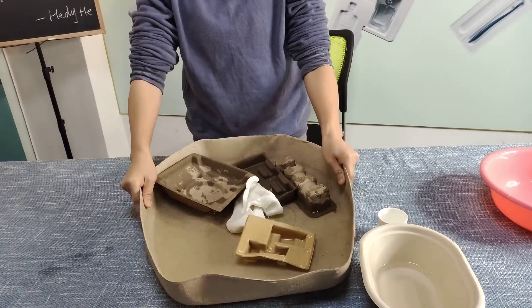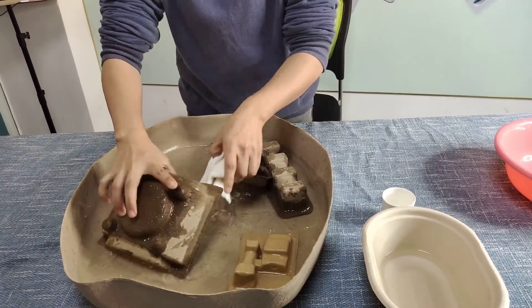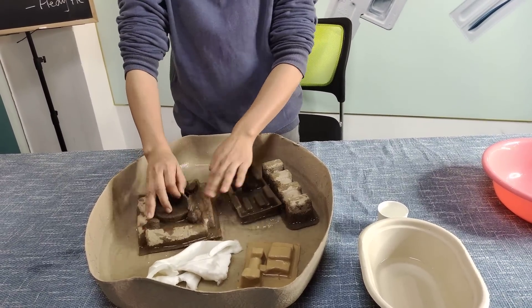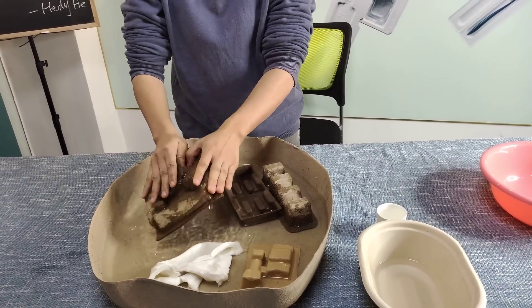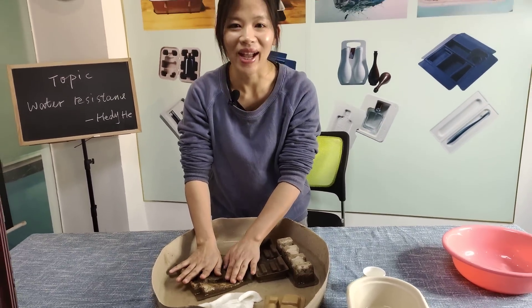So after that, it will biodegrade. Okay, so this is the test for the water resistance. And next time, I will show you some other features of our pulp product. Thank you for your time. Bye-bye.